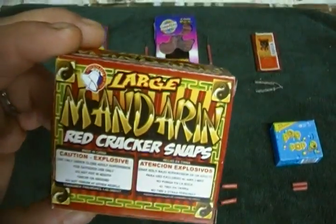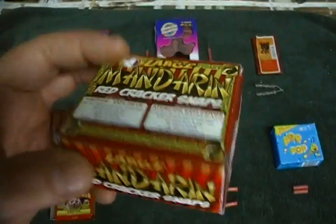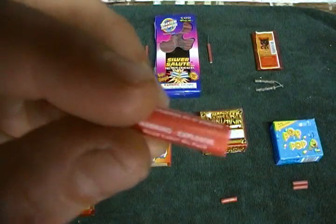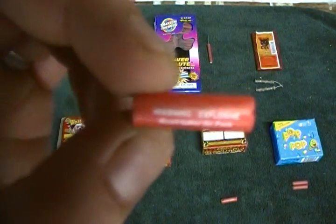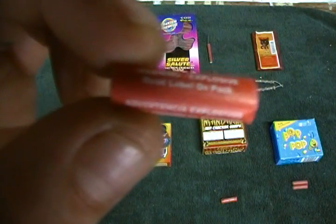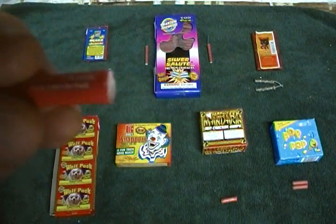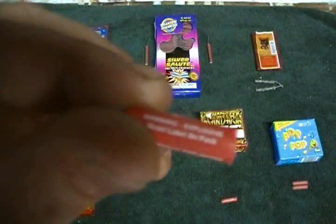Right here we have the Large Mandarin Red Cracker Snaps — these are from Liberty Bell Kellner's Fireworks. These are adult snaps. It says on the pack, warning explosives, and it gives you a little bit more detail on the actual cracker.